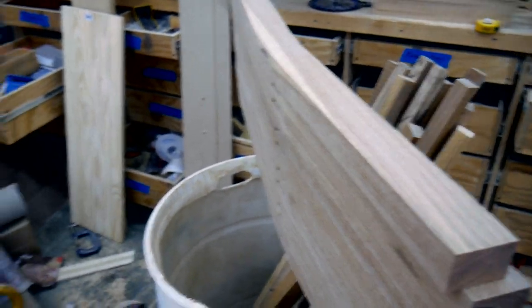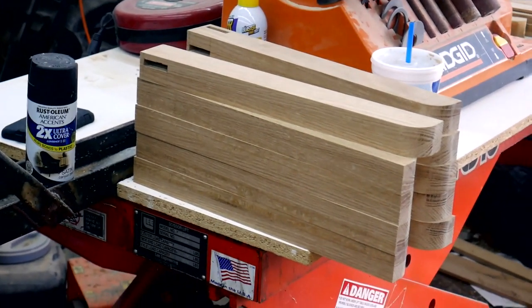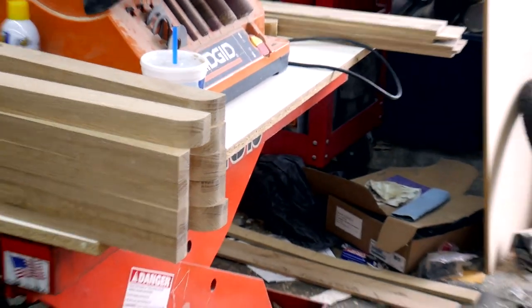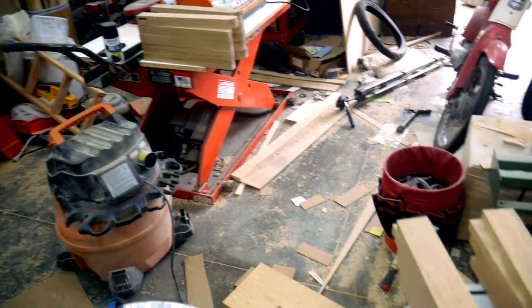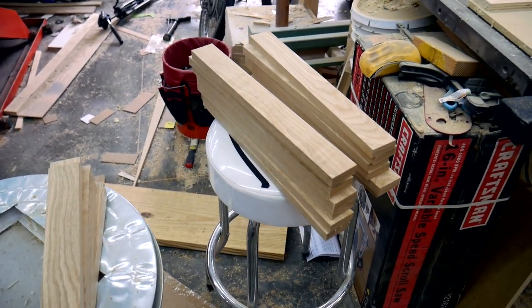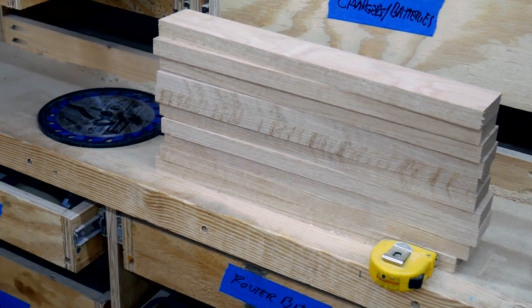The back legs are finished over here, the front legs are finished — they just need a little bit of sanding and rounding over the sharp edges. Right here I have all the front and back rails, and over here these are the side rails.